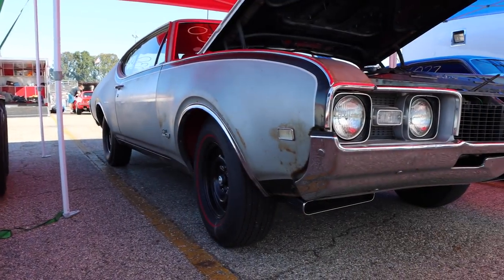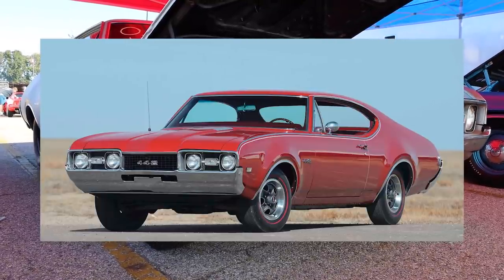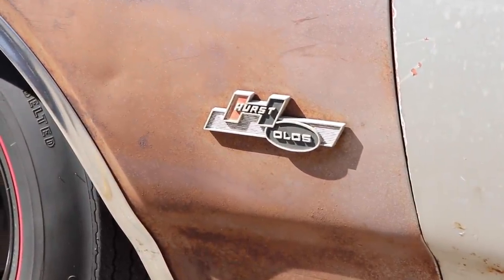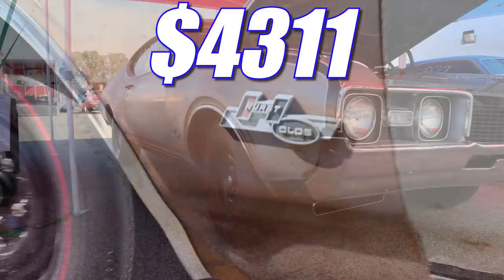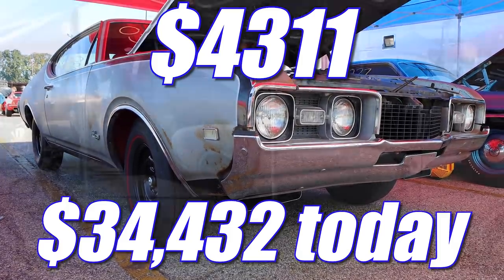And then we get to the price, and this Hurst Olds was not a cheap car when it was new. The base 442 started out at $3,150 bucks, and the Hurst Olds package was $1,161. That gives you an absolute cheapest total of $4,311, and adjusting for inflation, that's $34,432 — making this one of the more expensive muscle cars featured on the channel.